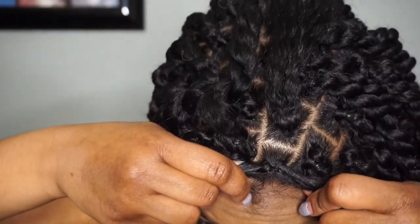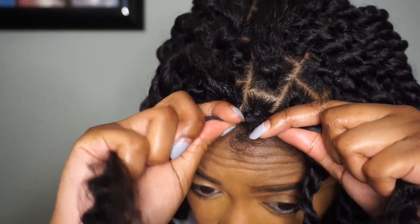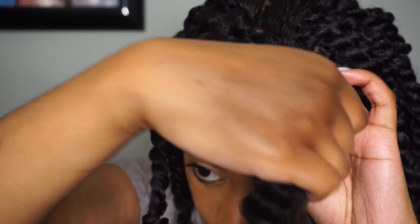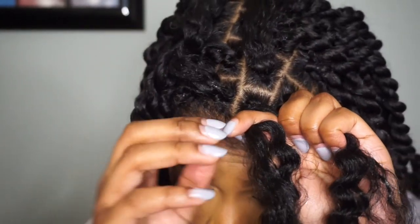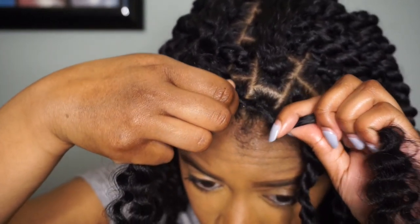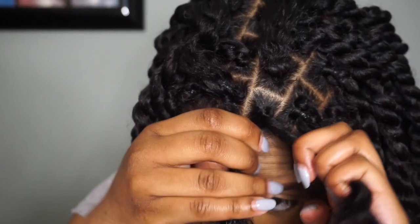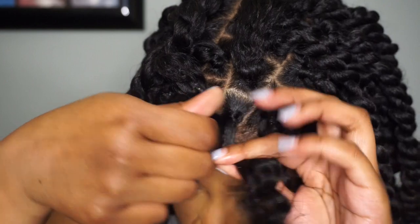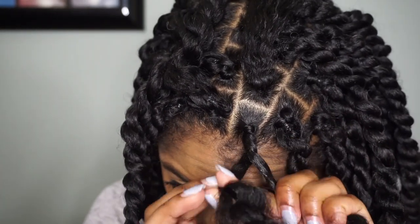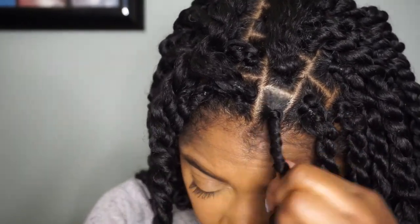Next I'm just going to take my natural hair and separate it, and here I'm showing you how I'm twisting it. It's like a twist and a fold — you see I'm twisting the hair and then folding it over. That's basically the passion twist part, just a twist and fold. Then I'm going to do that all the way down to the end.